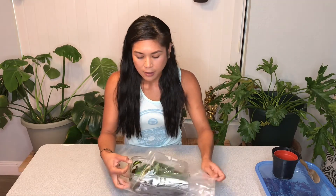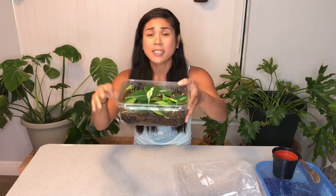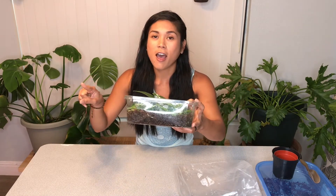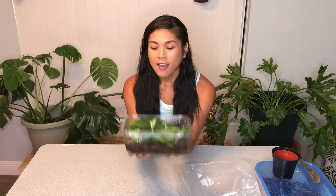I've been peeking in every day to see what was going on, and on the second day I definitely already started to see new growth from the nodes. So this method is awesome. I left this little guy on an east-facing window in this zip-lock bag, kind of acting as a greenhouse.